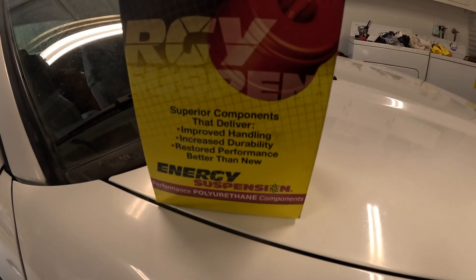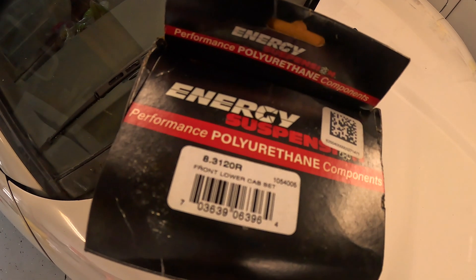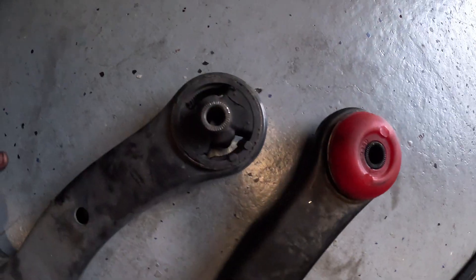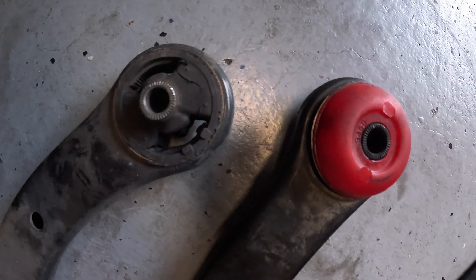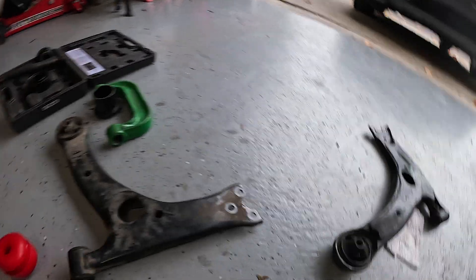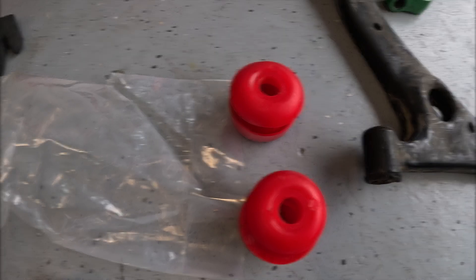What's going on guys, another day — appreciate you hanging out with me. Today's struggle: energy suspension control arm bushings on the daily, on the Matrix. My cheap eBay Detroit Axle control arms are finally failing after about five years, which is not too bad honestly. Today we're gonna push the old bushings out and press the new ones in.